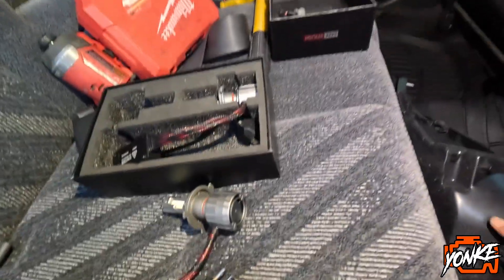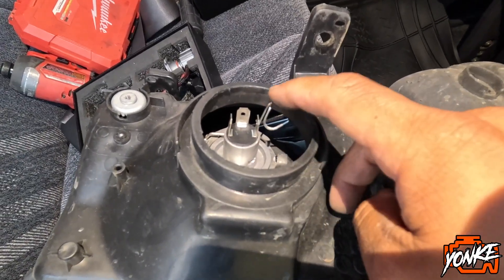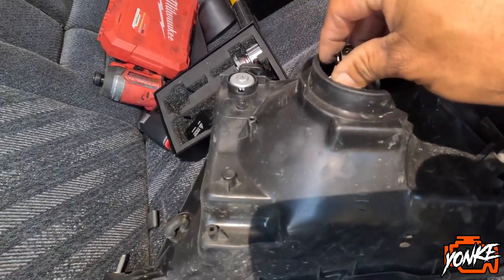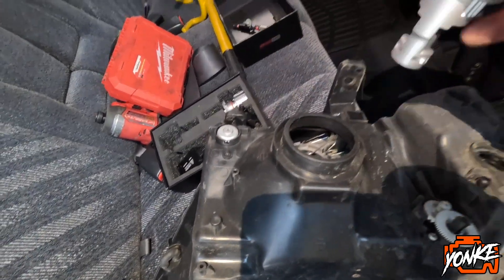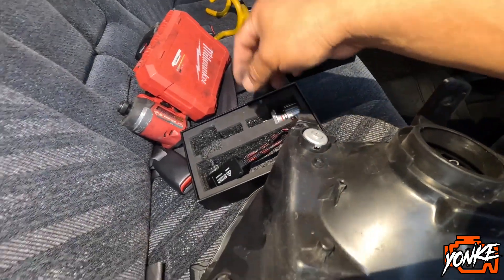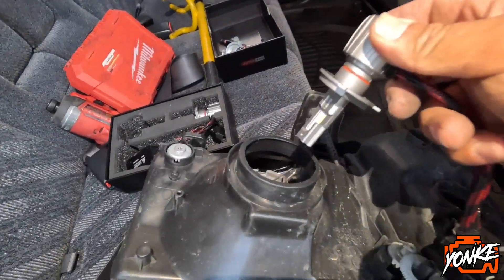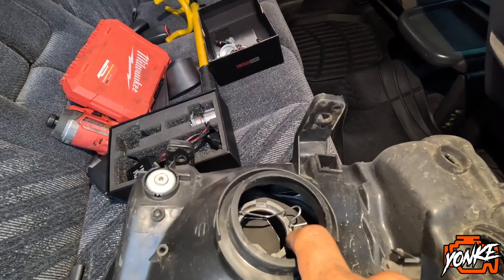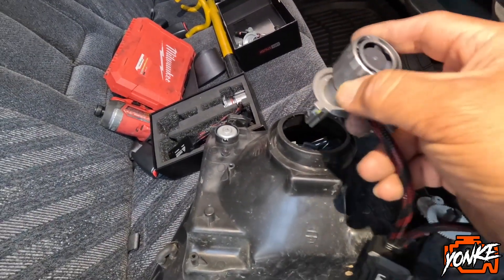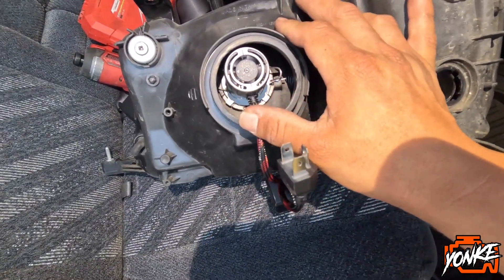So we're gonna install it now. You just press down on that little clip, pull it over to the side, and remove the old bulb. We're gonna toss this new one in here. I'm gonna have to do it with two hands because I'm gonna have to hold this little clip over to the side and slide this in there and then secure it. Okay, so this is what it looks like with the light bulb installed.